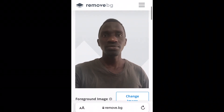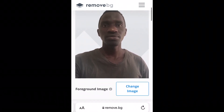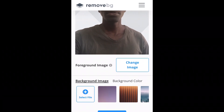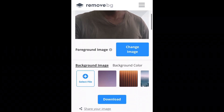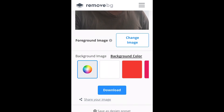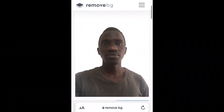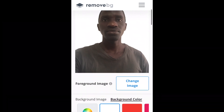After the picture is uploaded, you can see the background has been removed. Now you need to change the image background. Come over here where you have the background color options. If your passport requires a white background, click the white background and you can see the passport photo will have a white background.